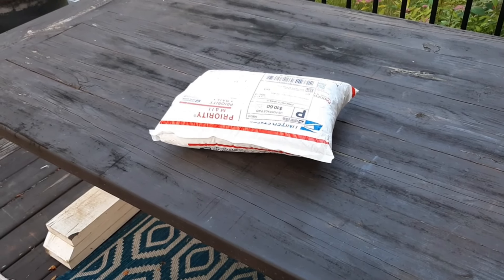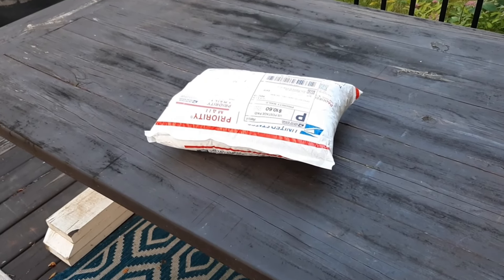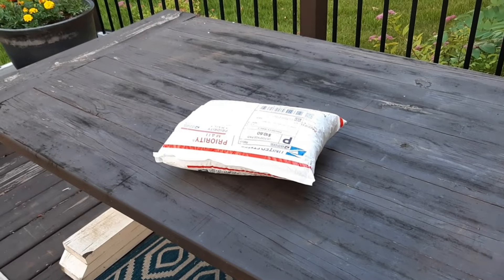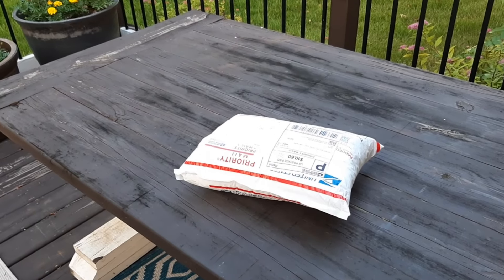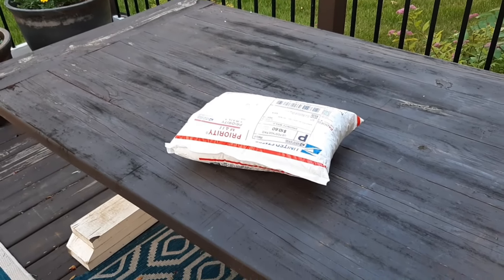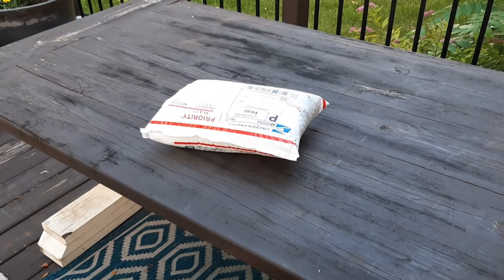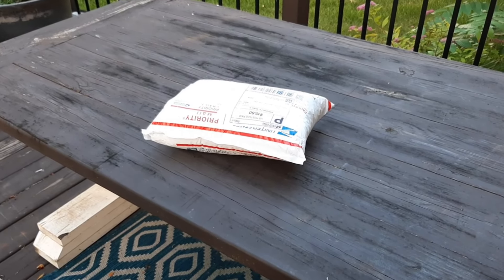Welcome back everybody. I recently bought two junk drawer lots off of eBay. One was sold for $29.50, the other for $22. I paid $10.50 in shipping, and with tax and everything included it was around $65. So I thought we could take a look to see if I actually got junk or maybe some interesting items.